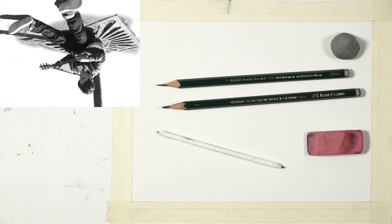Switching to the main camera - the reference photo is intentionally upside down. Working upside down takes the subject out of context, helping you see it as a collection of shapes and lines rather than recognizing it as a boy playing guitar leaning against a tree. Materials are simple: an F pencil, a B pencil, a kneaded eraser, a regular eraser, and a couple of stumps.